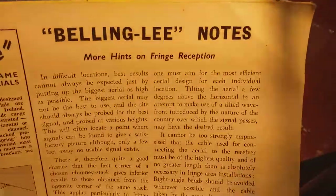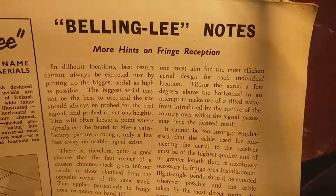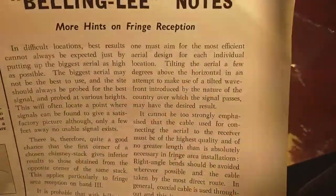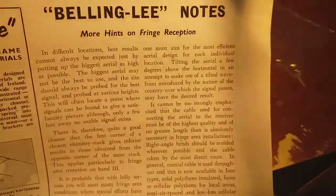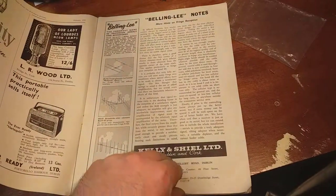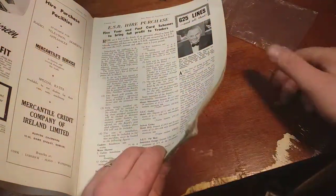Let's just read the start of this - I'm not going to go into great detail. In difficult locations, best results cannot always be expected just by putting up the biggest aerial as high as possible. The biggest aerial may not be the best to use and the site should always be probed for the best signal. There were huge arrays on the tops of houses in Dublin in the 60s and 70s - if you look at any of the old video footage of Dublin on YouTube, you see these big huge arrays. I never wonder how they got them up there.